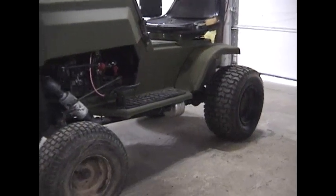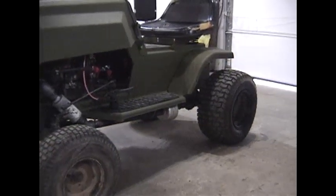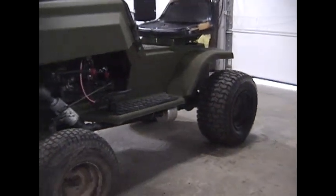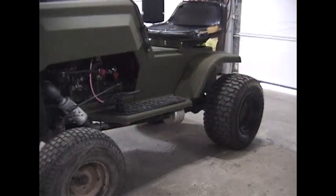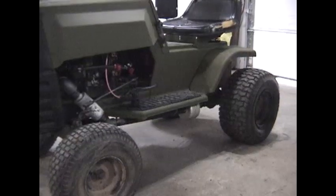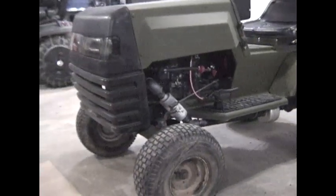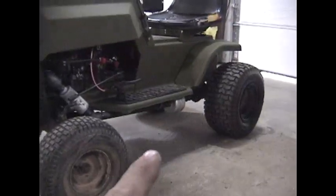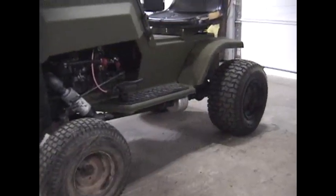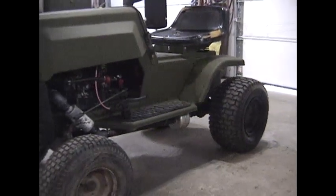Eventually I'll put some knobbier tires on it - I'm still working on it, so it's not finished completely. I had to replace the belt because the belt I had was pretty well rotten. And since I had to put a belt on it, and I've done some reading on the internet that you can get a lot more speed out of these things, I replaced the pulley in the back. The back pulley stock was six and a half inches, and I replaced it with one that was two and a half inches.